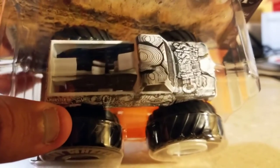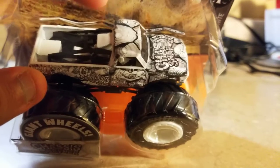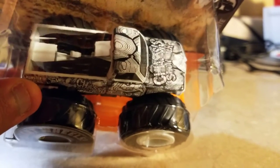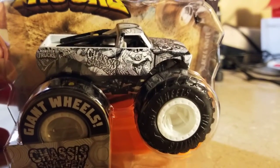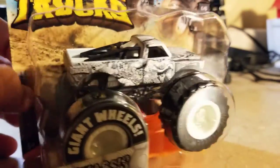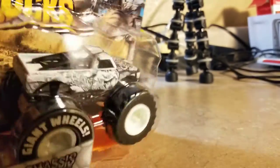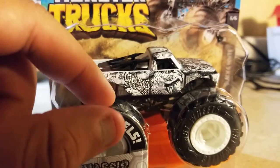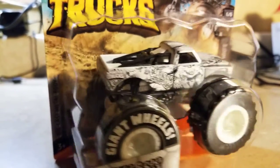Here's the top — it looks like a turtle shell or something. Wow, it looks like sketch drawings. Yeah, it looks very neat. What do you think? Do you prefer the original or the black and white version of Chassis Snapper? Leave me a comment below to let me know which one you like best.